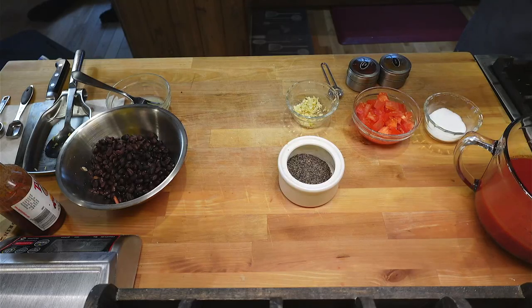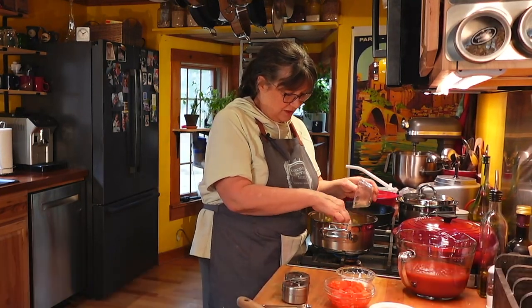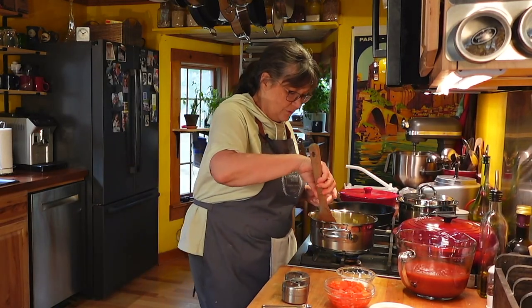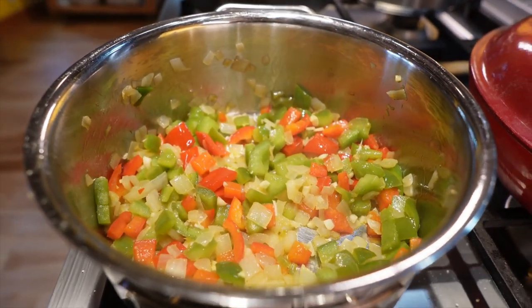I'm going to add the garlic — let that go for about a minute. I've got probably three cloves of garlic. I'm going to let that get in there until we can smell it and it's starting to soften just a little bit.